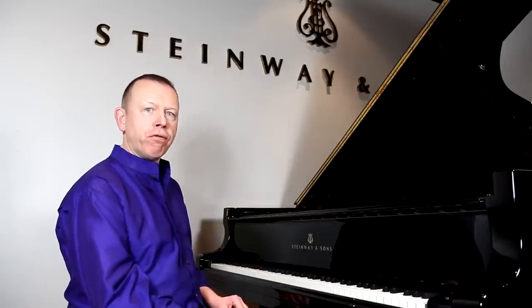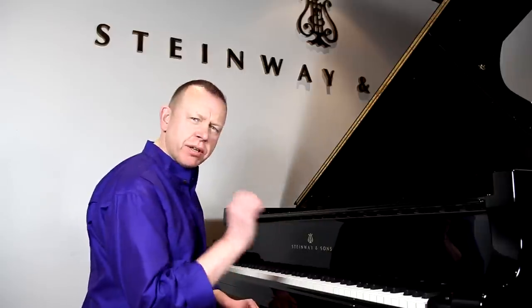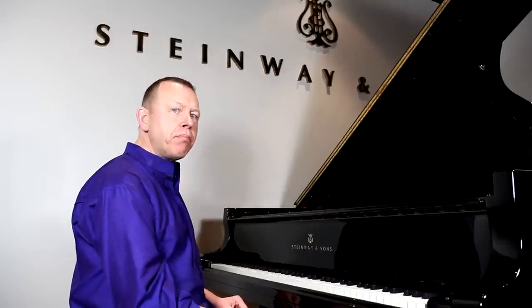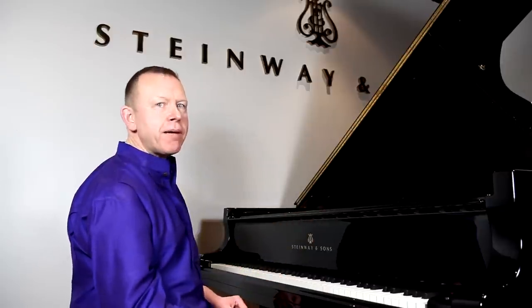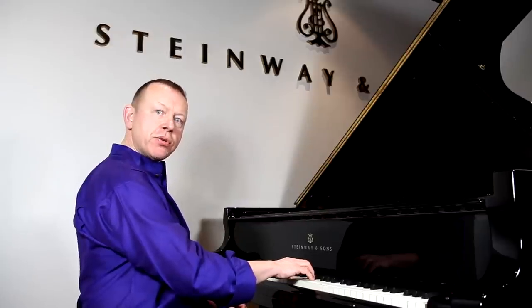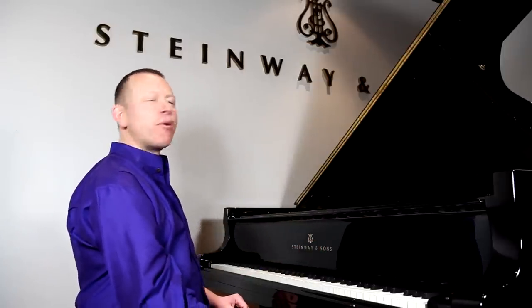Another crucial movement in piano playing is rotation, or forearm rotation. Let me take a tiny snippet from Mozart's Köchel 280 Sonata. If you notice what I do there, I don't play those notes actually with my fingers — or rather, I could use just my fingers to play, but it's a much more natural movement to use this rotary movement. It's a rocking or rotary movement that comes from my forearm.